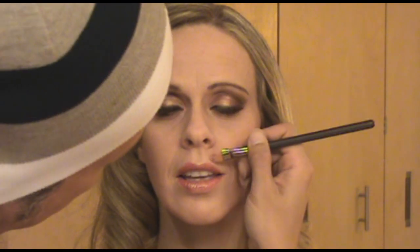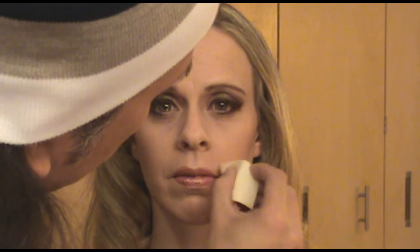Using a little bit of concealer on my concealer brush, I'm just going to clean the lip line area. Then using a little bit more of the concealer, I'm going to soften her smile lines so the camera doesn't pick them up during the photo shoot. I'm going to soften all that out with my wet sponge.